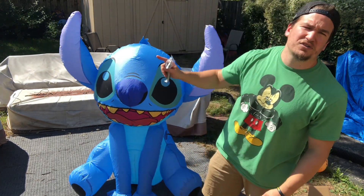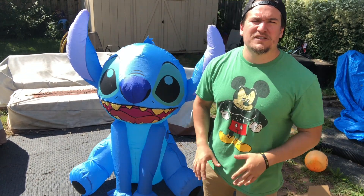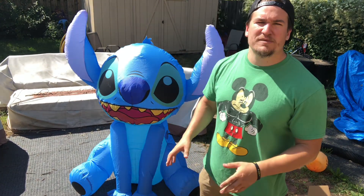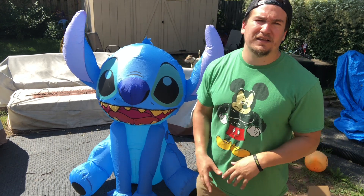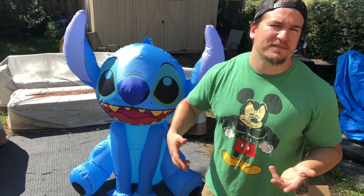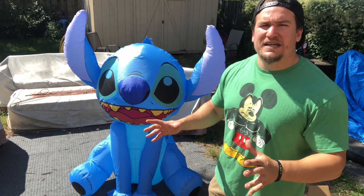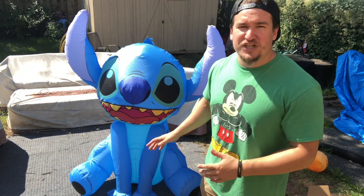Now let's get into why I got him. He's an all-year inflatable, not just because of the limited edition — I could use him for many different holidays. He's not really a Halloween inflatable, but he's gonna be great in the month of December. I could put him out in December with my Disney scene for Christmas time. He's gonna look amazing — he's cheery, he's happy.